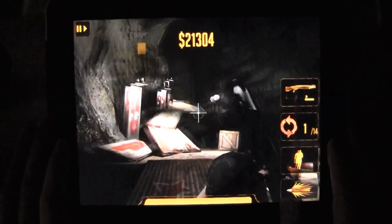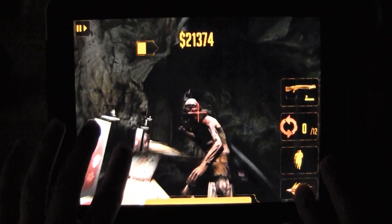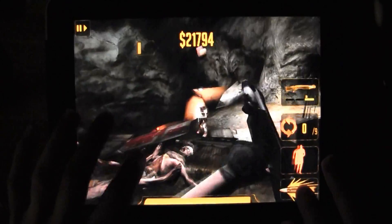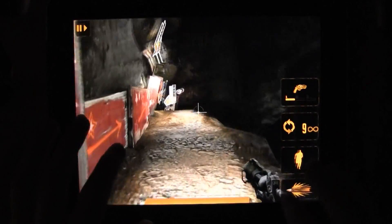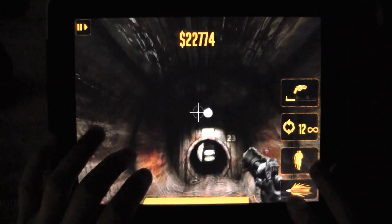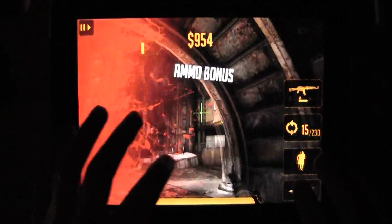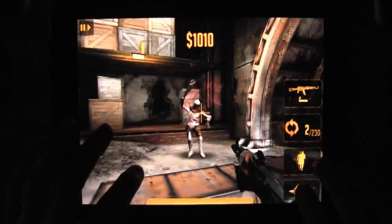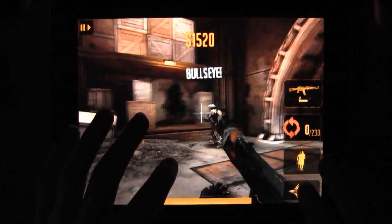Now, make no mistake — this is not the same Rage you'll be getting in a few weeks. This is a simplified spinoff that works within the shortcomings of iOS hardware, more specifically the lack of physical controls. But what makes Rage HD work so well on the iPad is that it embraces those shortcomings and thrives in spite of them. Would the game play better with a joypad? Probably. But does it work without one? Absolutely.